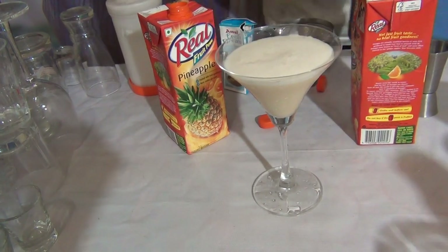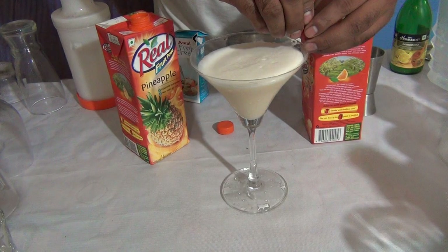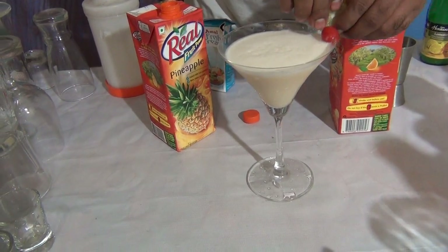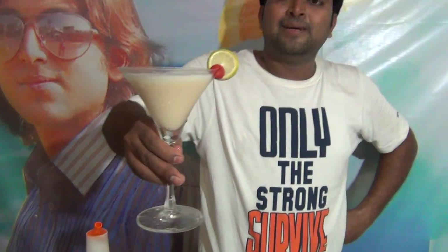In a martini glass, garnish with a cherry. If you want, you can add one lime slice. This is the Orange Velvet Moctail. I hope you like this moctail. Have a great day.